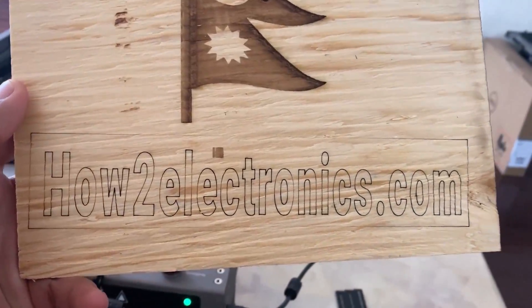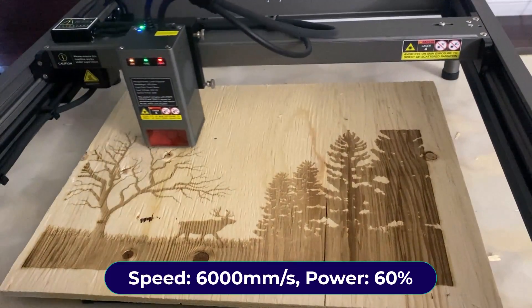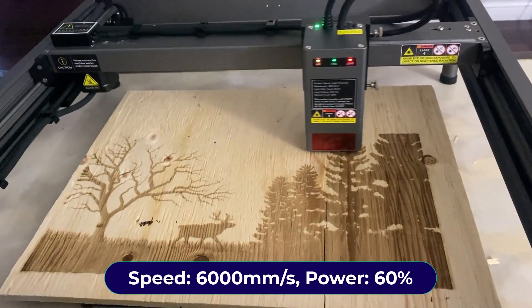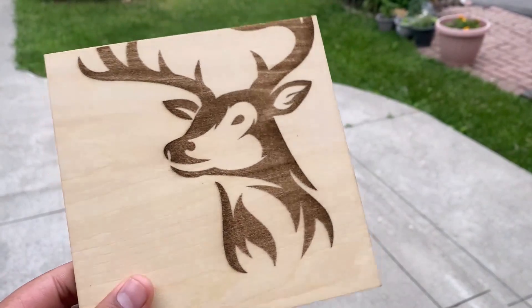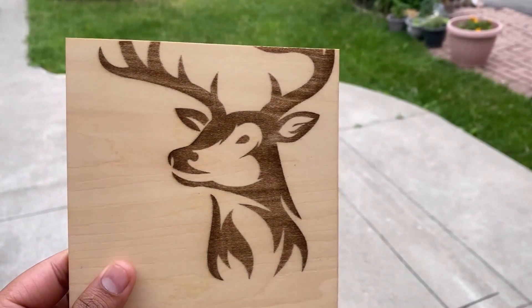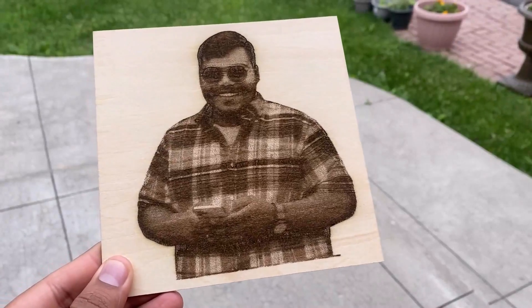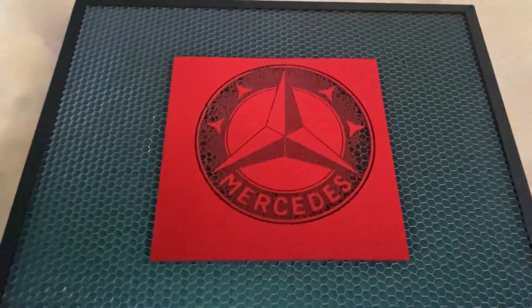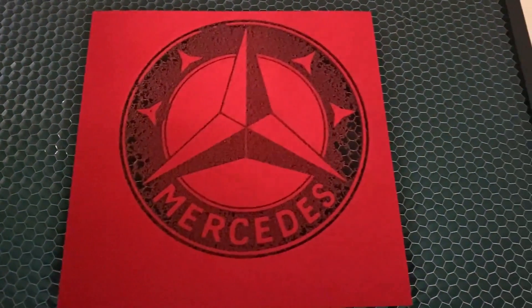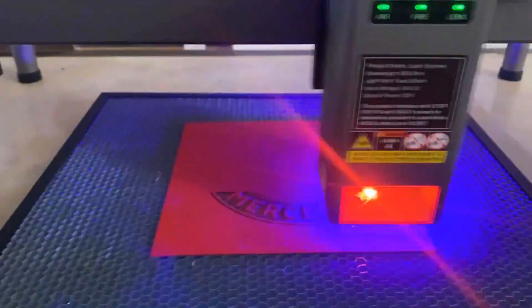Finally, to engrave a drawing I adjusted speed to 6000 mm/s and power to 60%. Here is what was engraved on wooden plywood — including photo engravings of friends who wanted to see themselves on a piece of wood. Images can also be engraved on a metal plate, which looks even better than on wood. Not only metal and wood — you can also engrave designs on leather, plastic, and many other materials.